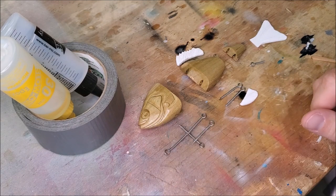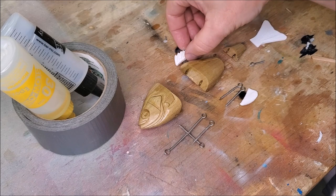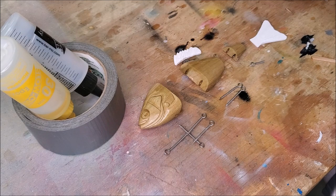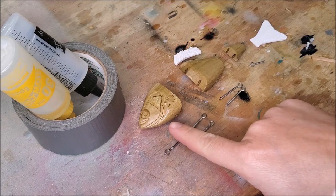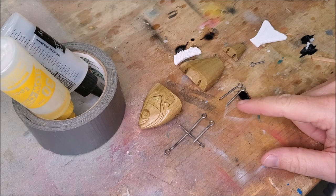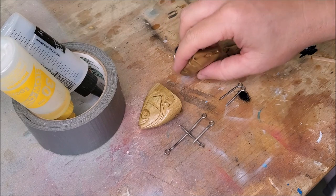Now that I've got all my pieces sealed I'm ready to epoxy in the hardware on this middle section. I'm going to install the top fin, but I am not going to install this bottom fin yet — I'll set that aside because I'm still going to need to add my ballast, my lead, in the bottom and I don't want that fin being in the way.